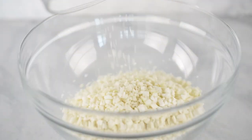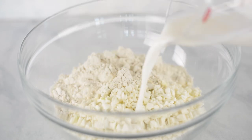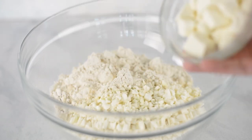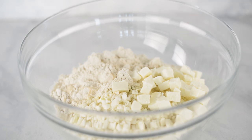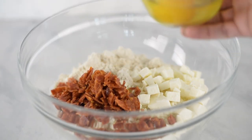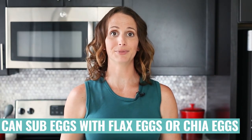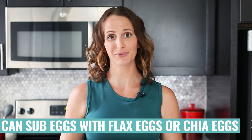So in a large mixing bowl, go ahead and add your riced cauliflower, followed by whole wheat pastry flour, milk of your choice, fresh mozzarella that's been diced into small pieces, uncured pepperoni that's been chopped, some eggs — and a flax egg or a chia egg will work in this recipe so you could replace the egg with either one of those.